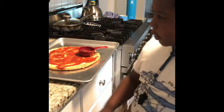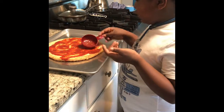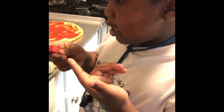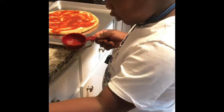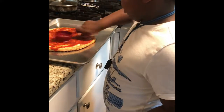Pizza! I got this pizza crust from the store. Now we're spreading sauce — you take half a cup of pizza sauce and then spread it with whatever material you like.